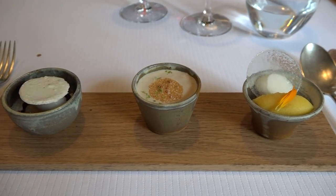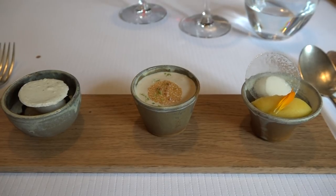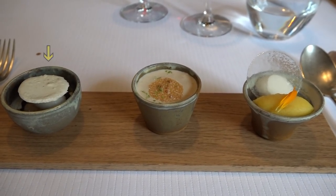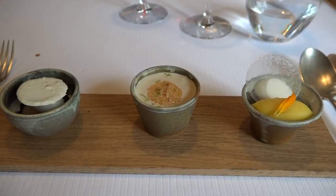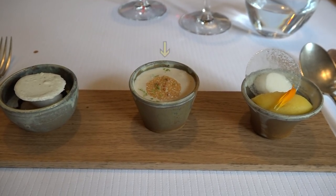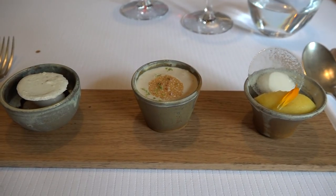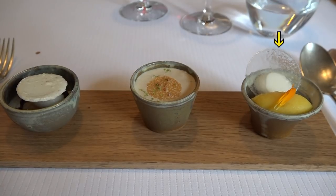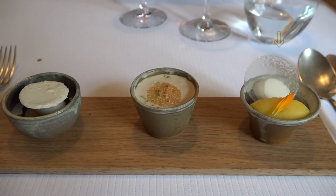Nous allons continuer donc sur une trilogie de pré-desserts, en partant de la gauche sur la droite. Avec un rioli classique infusé au poivre de Sichuan avec sa meringue, sorbetti, coulis de griottes. On continue avec un kékala banane avec son émulsion graines de sésame, citron vert. Et on termine avec une brunoise de fruits exotiques, oranges et coco.